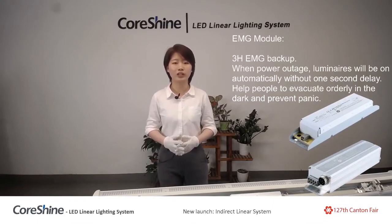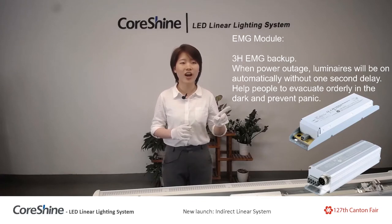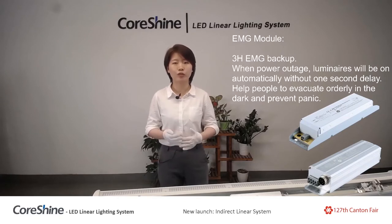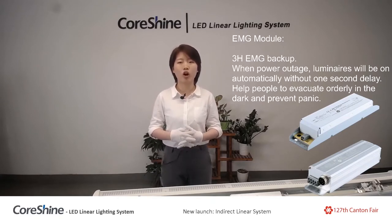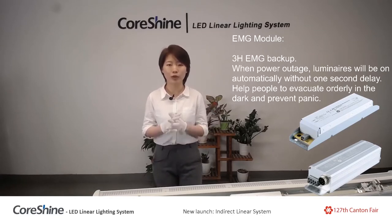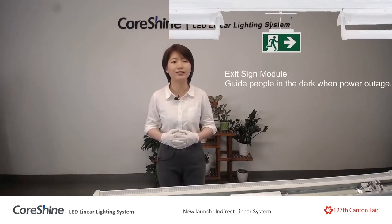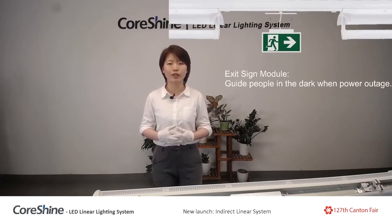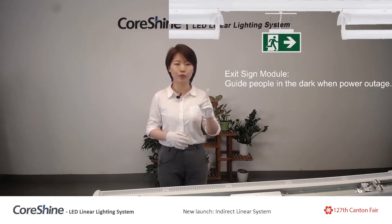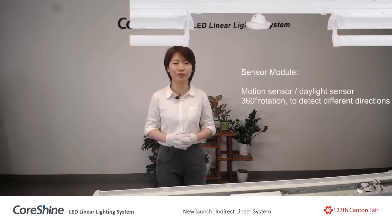The next one is the emergency function. Integrated within the luminaire is an emergency driver and emergency battery — you can see the picture here. It provides three hours of emergency backup. When there is an electrical shortage, the light will automatically turn on without one second of delay, helping people evacuate orderly in the dark and preventing panic. You can also combine the emergency module with the exit sign module to guide people in the dark.